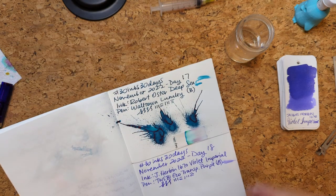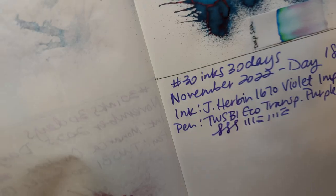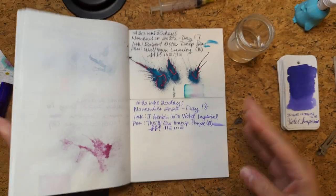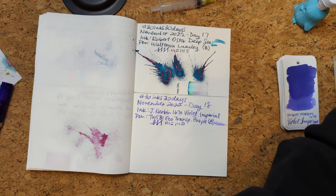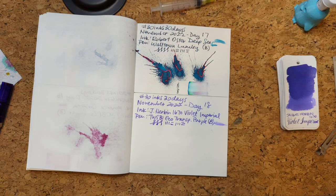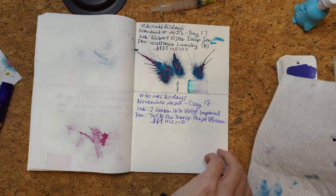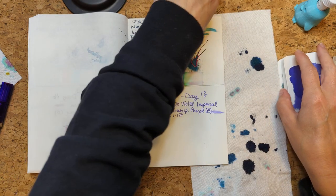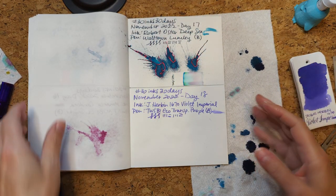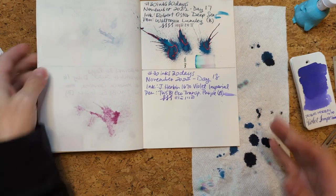I'm going to look at this because this is pretty much dry. You know what? I just placed an order with a place overseas that has a lower price on these inks, and I didn't buy this one. And I already regret it. Why wouldn't I just get it? Maybe I did and it'll get here and I'll be like, oh, I did order it — what a great surprise. But I don't think I did, friends.